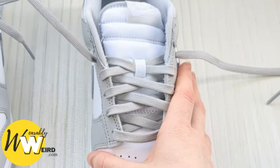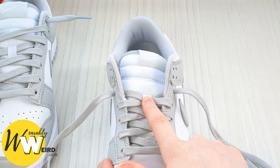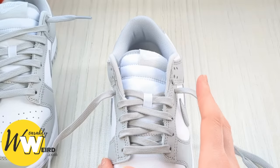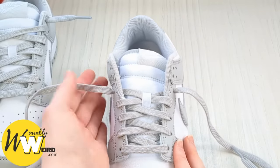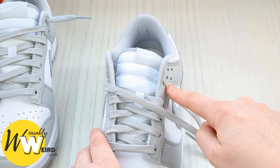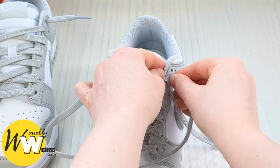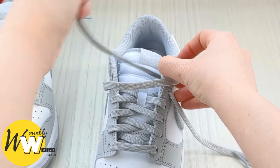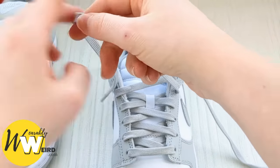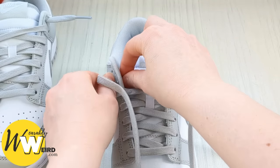Once we've completed the tongue loop, this is where the style changes from standard to loose lace. Watch closely — we're going to keep a hold of this lace and go into the second eyelet down from the top from above this time, not up from underneath. Do the same on the other side — down from above into the second eyelet from the top.